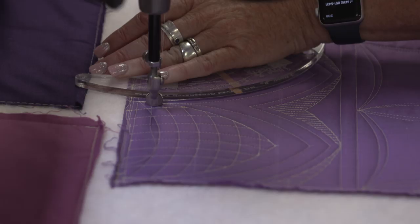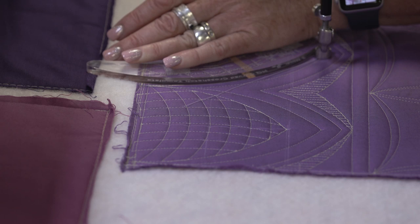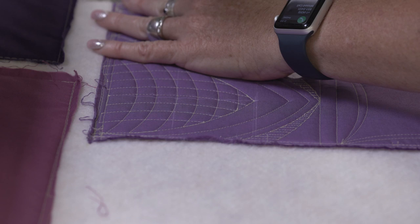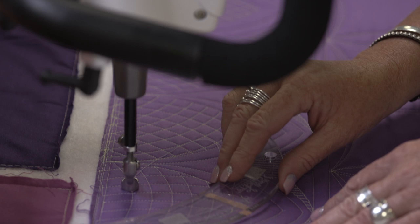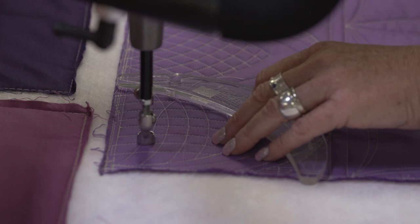Now I'm going to stitch across here. I'm echoing it, but at an angle because I'm bumping it so that it's an inch away at the point. And then on this third pass, what I did is I just echoed it a half an inch all the way around. I didn't give it an angle — I just echoed a half an inch around those arcs all the way across.